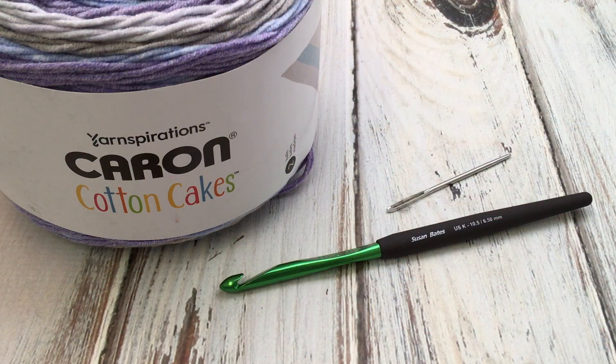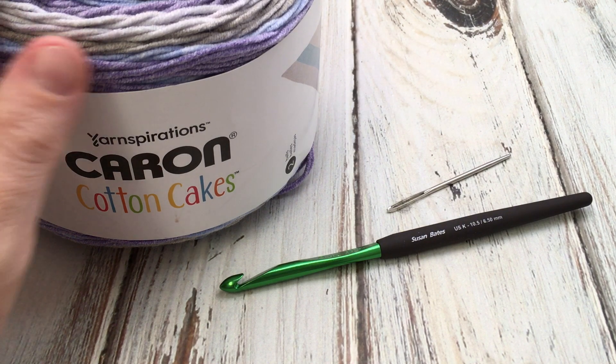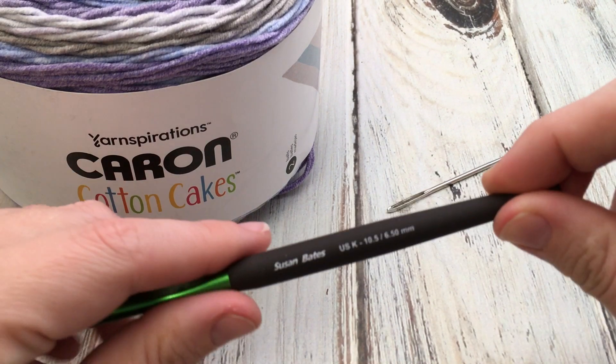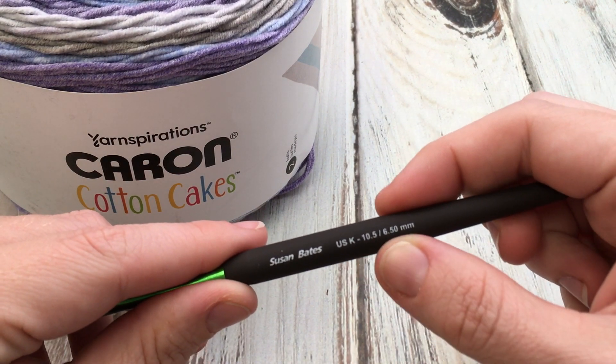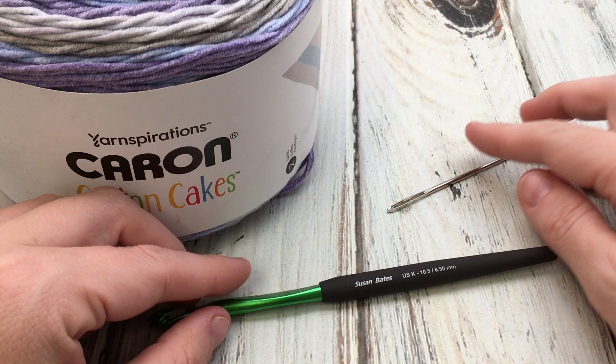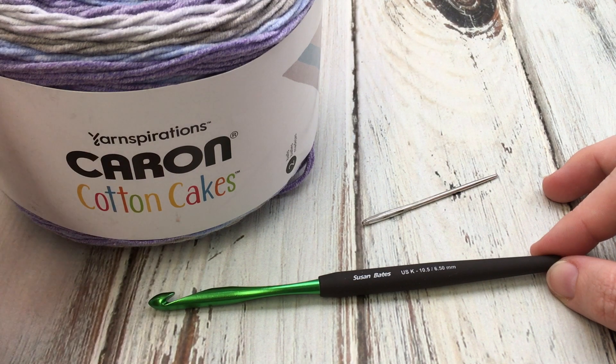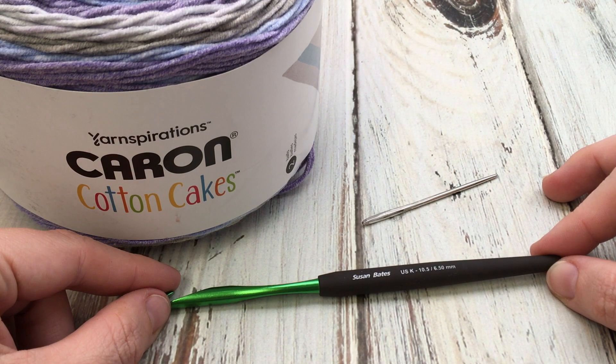Super easy pattern. All you need are two of these cakes, your hook and yarn, needle, and scissors. For this project you'll need two of the Karen Cotton Cakes in the Amethyst Sky Colorway, a size K 6.5 millimeter crochet hook, a yarn needle, and some scissors. Find more than 100 free patterns at LoveLifeYarn.com including more great blanket patterns. Please subscribe for more great video tutorials. Let's get started.